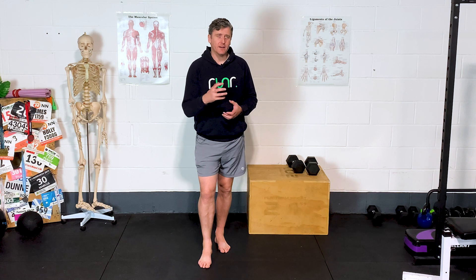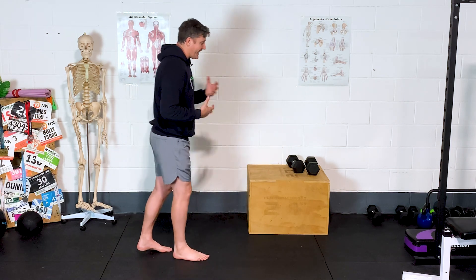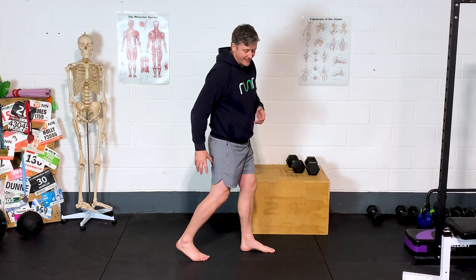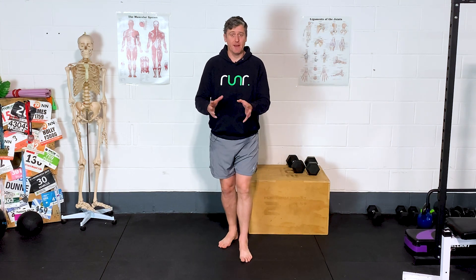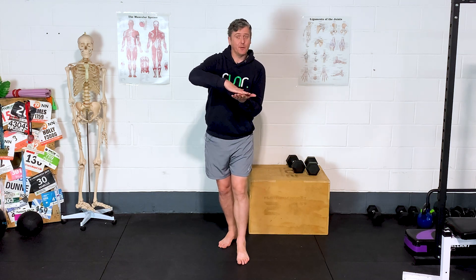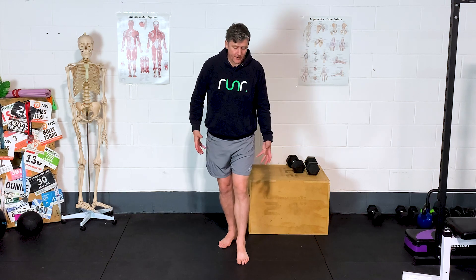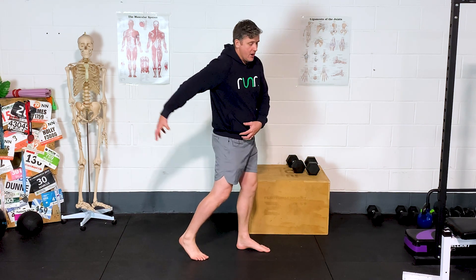Another surefire sign that you're finding compensation strategies to get away with not using your glutes adequately — particularly glute max — is a common pattern of getting quite tight through your calves. If your calf muscles feel like they're doing the majority of the heavy lifting with your mileage, whether long runs, speed sessions, or tempo workouts, and that's the area you're getting disproportionate aches and pains, chances are you're overworking those calves as the main push-off muscle rather than using the big muscles that should be creating that drive into extension — your glutes and hamstrings.